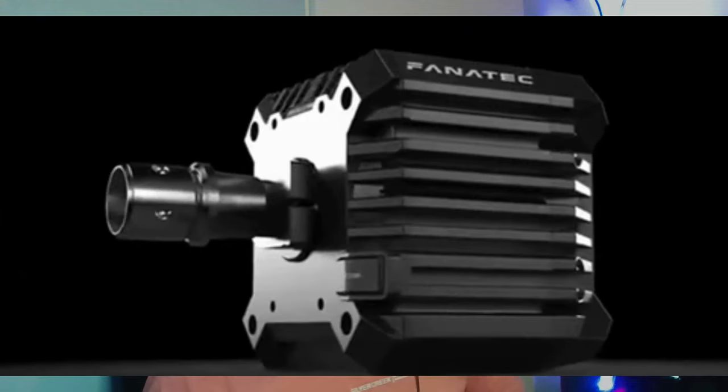If you want to sell a cheap sim rig afterwards, it probably doesn't hold a lot of value. But if you didn't buy one, you saved some money to actually buy proper gear like a direct drive and a load cell, which I absolutely recommend even when you're starting out, because you'll want to upgrade cheap racing gear anyway later.